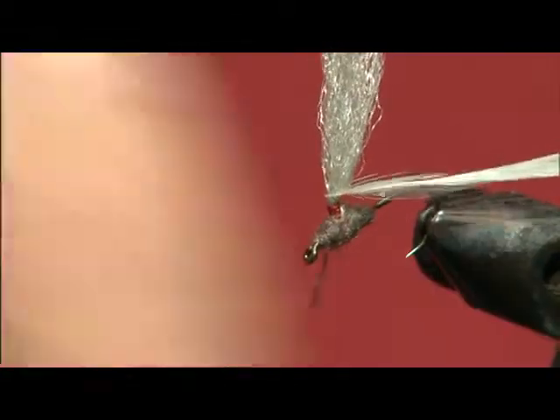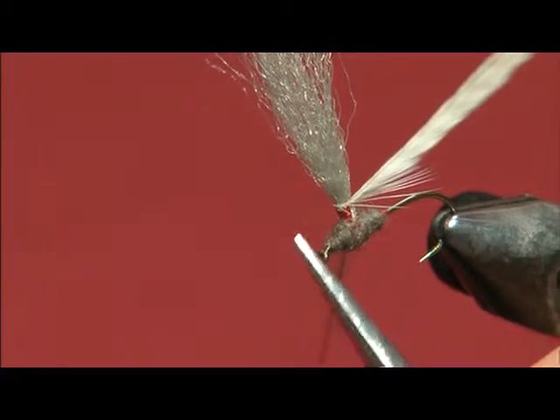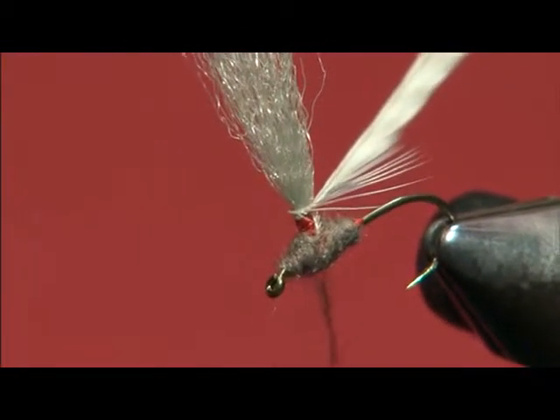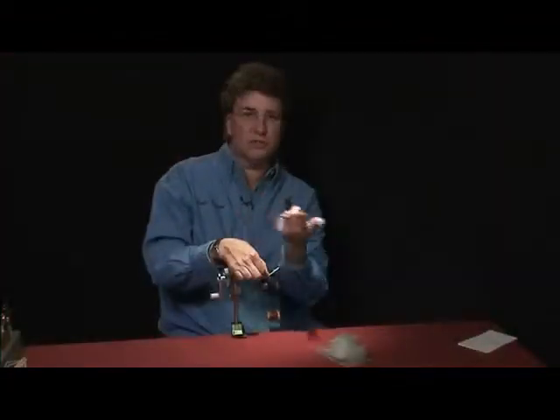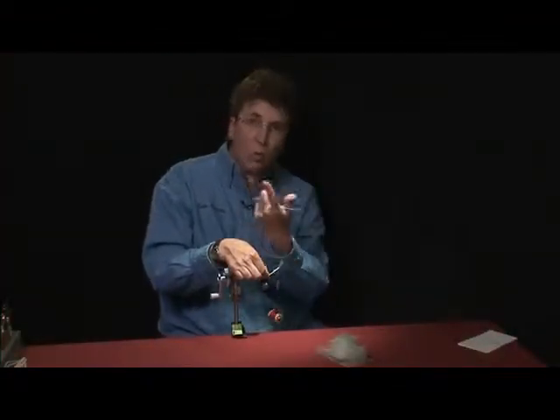And just now, right there, was the first barb that actually flared off. That'll be good. If you get your first wrap good, everything else is easy. It'll want to, by the nature of the hackle, stay parallel — and that's what you're looking for.